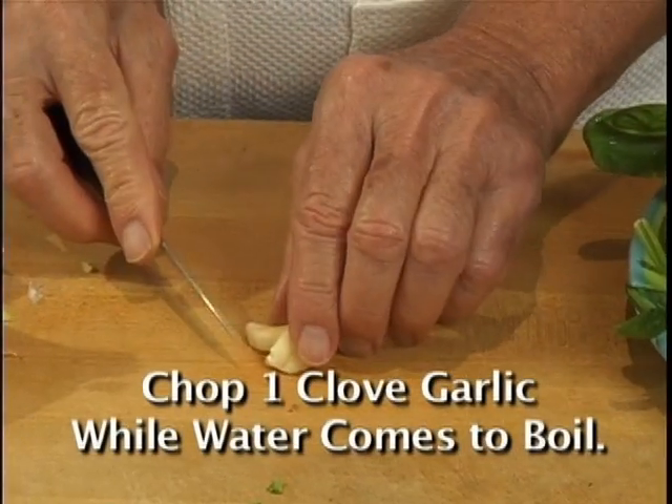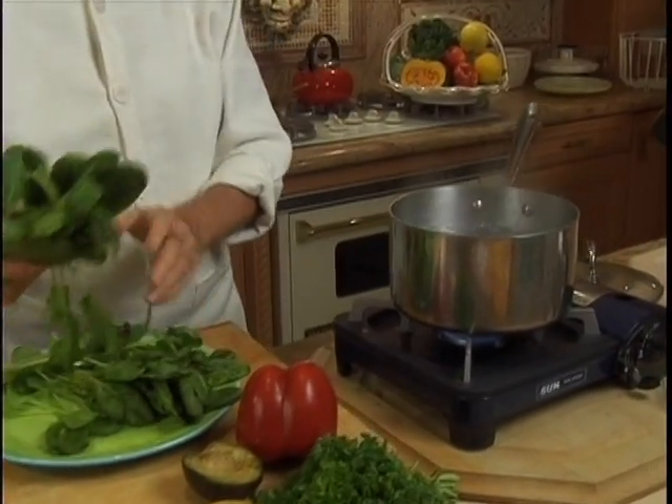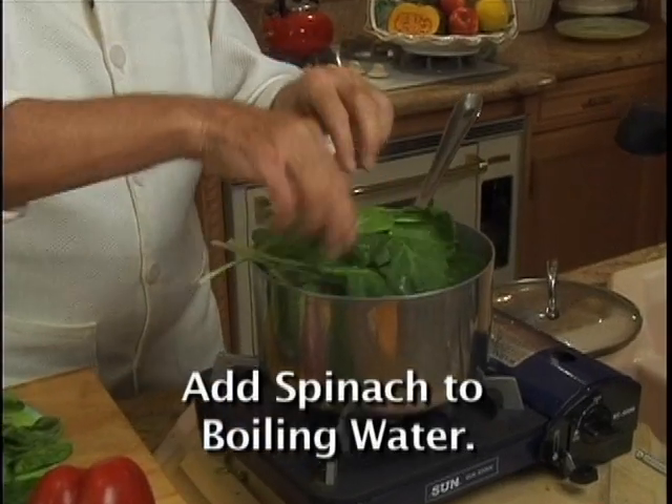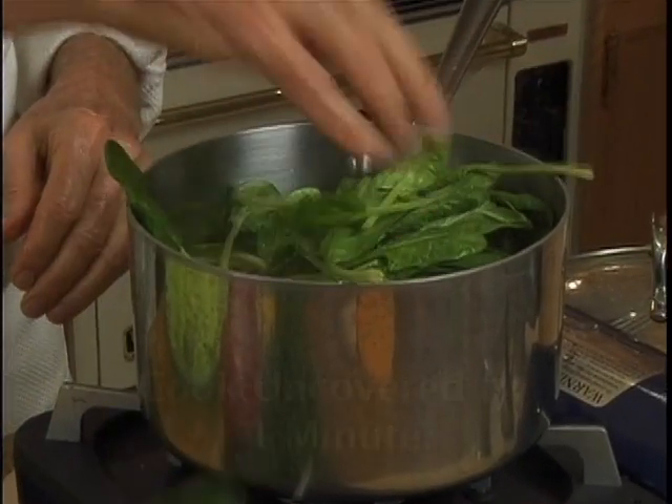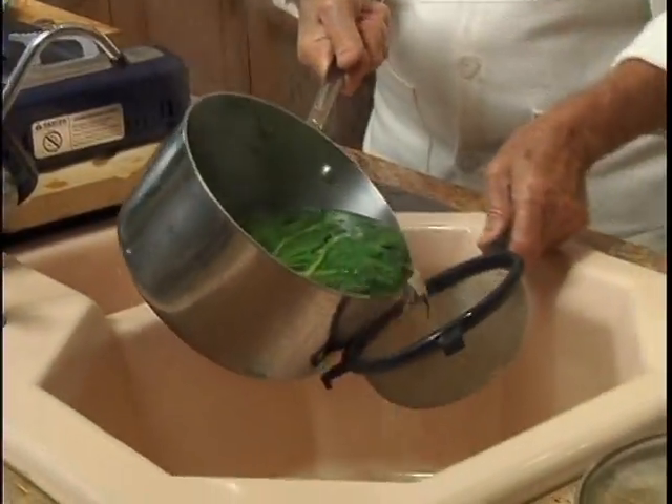Chop one clove of garlic. They have to sit about 10 minutes after. When the water is on full boil, we're going to put the spinach in the pot.